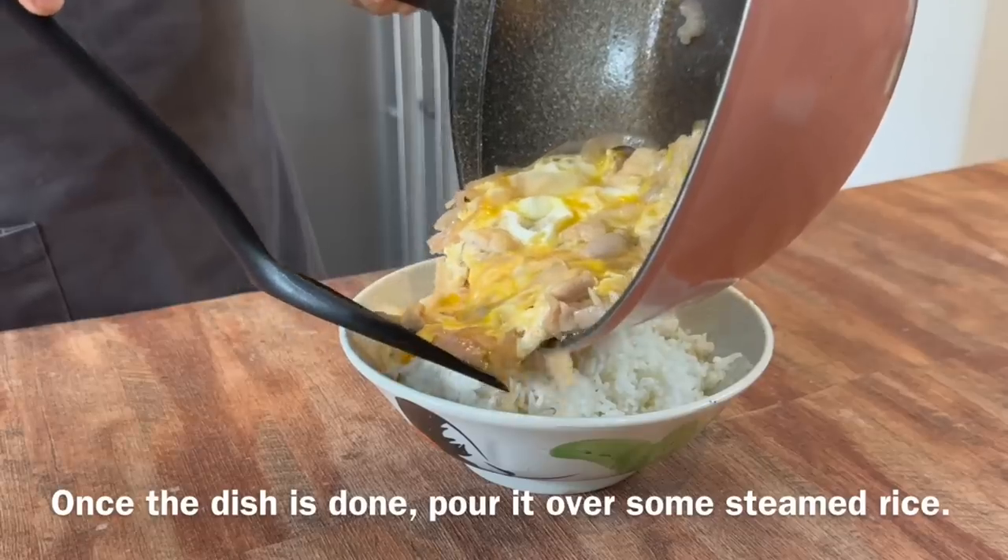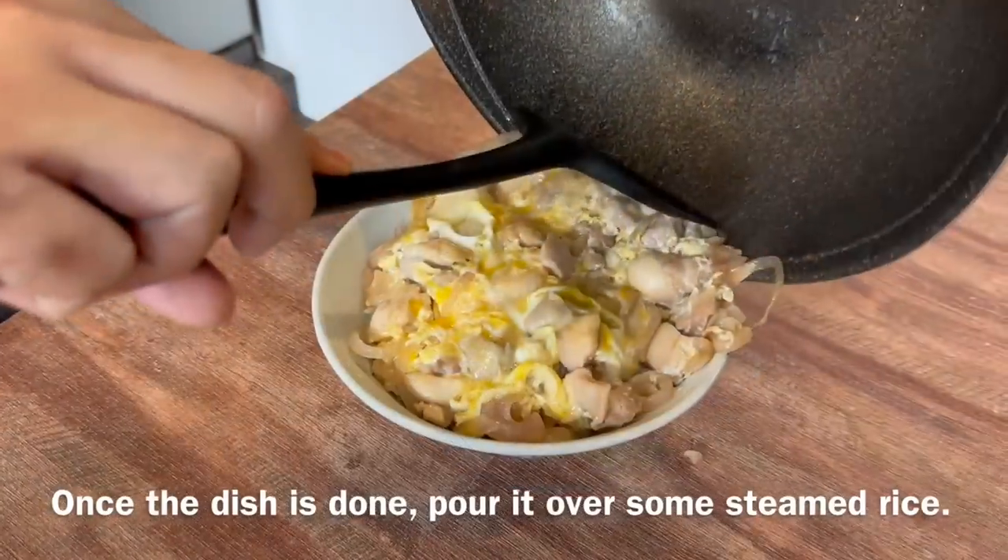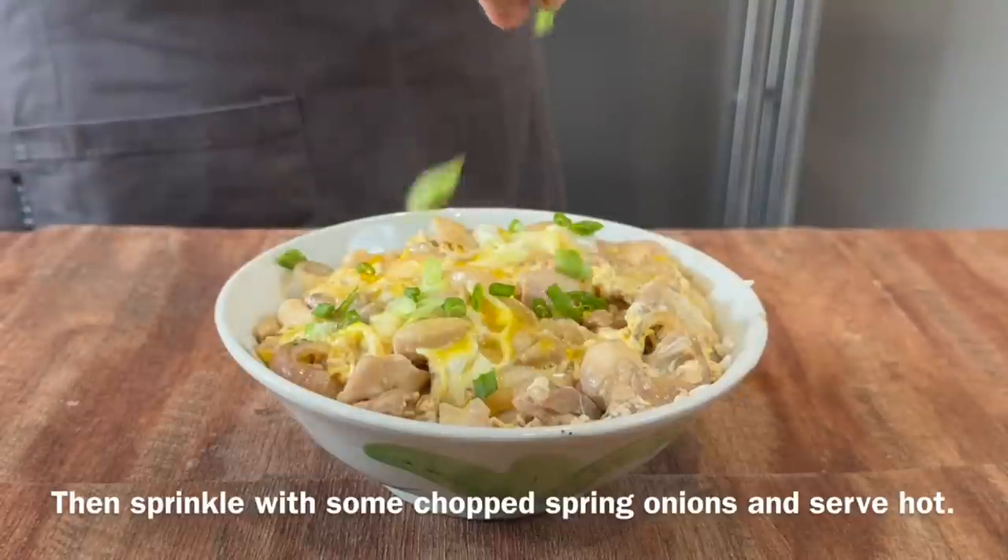Alright, the dish is done. Now all we have to do is pour this over our rice and top it up with some spring onions. And it's time for our lunch.